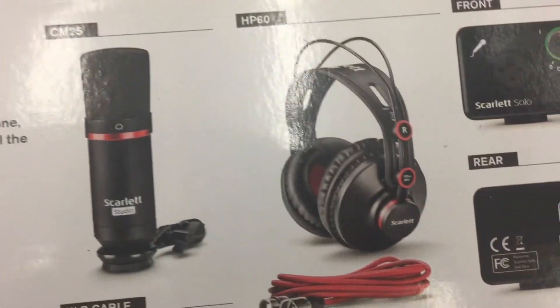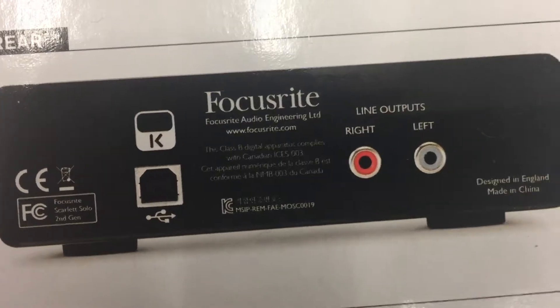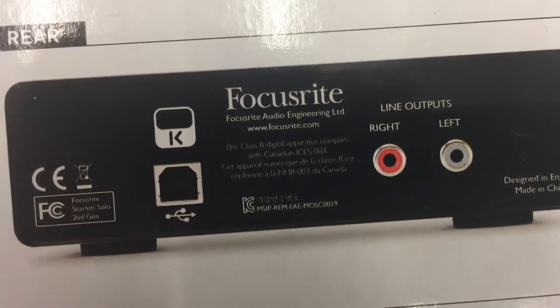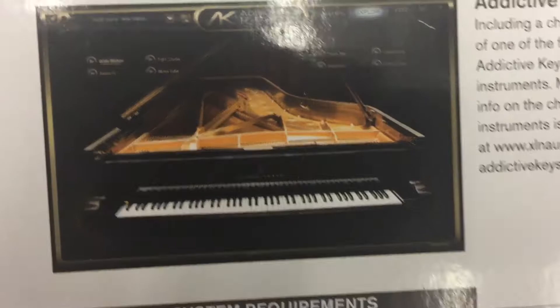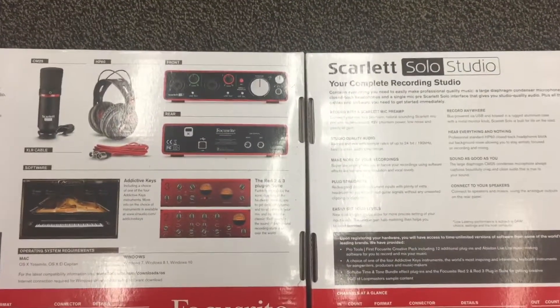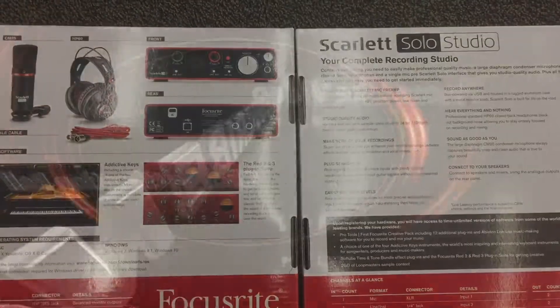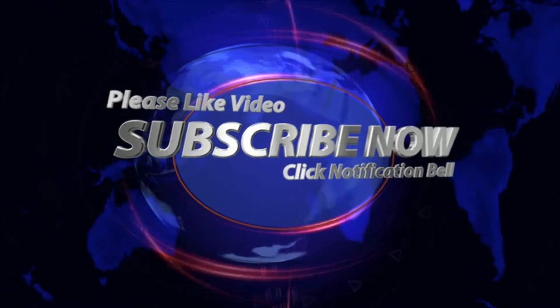The Solo Studio has RCA jacks and a USB cable in the back. Note that the RCA jack and quarter-inch jacks need to be purchased separately — the USB cable comes in the box. These are both great entry-level interfaces if you're looking to record music from home, and they're not that expensive. Link in the description below.